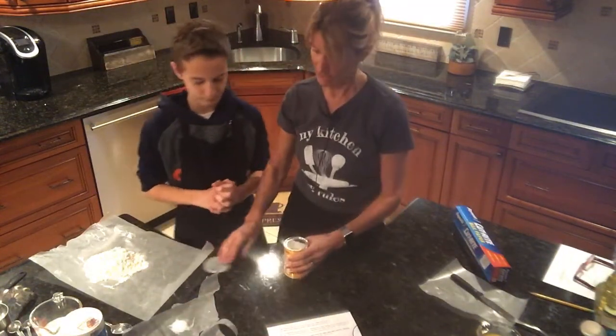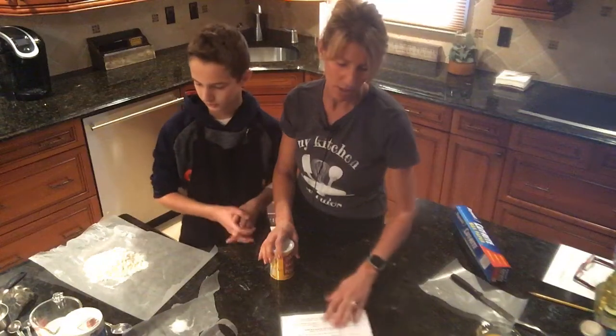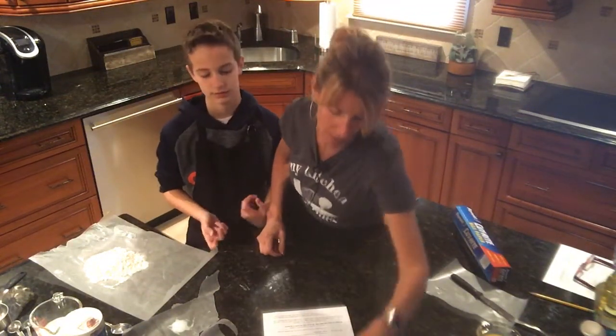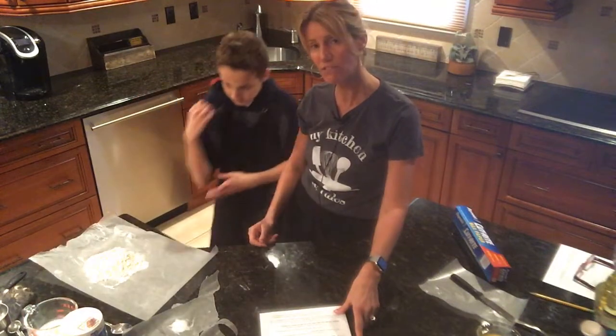So I think we have everything — let's check. We have one egg beaten, one cup of flour, one tablespoon of sugar, two tablespoons of vegetable oil, one tablespoon of baking powder, a half teaspoon of salt, and one cup of milk measured at eye level on a flat surface.